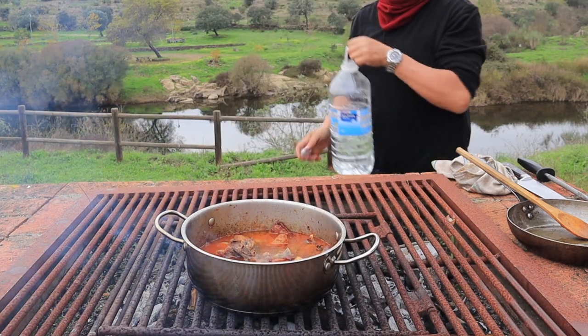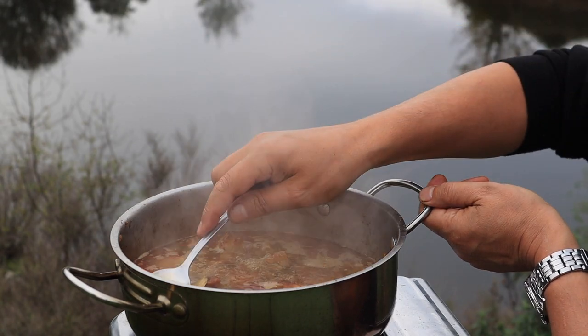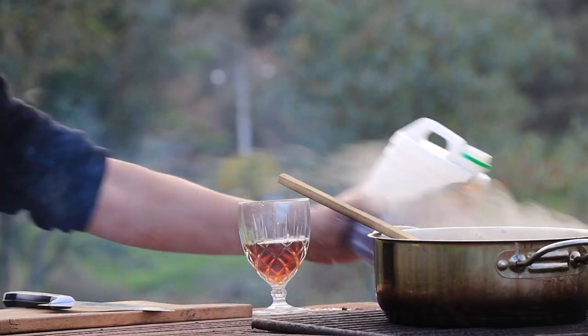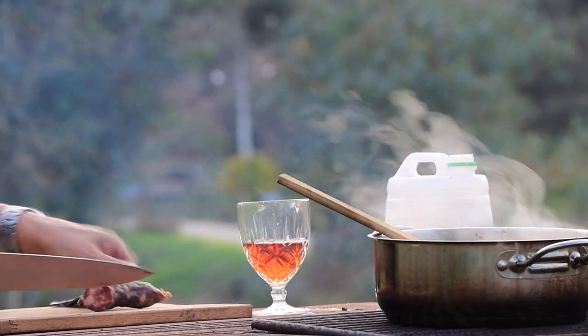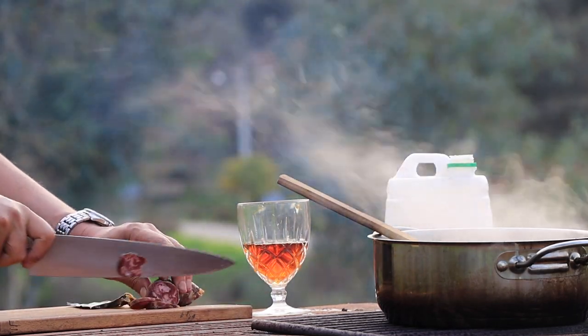Allow to simmer gently until meltingly tender — an hour and a half in my case — skimming all the fat and froth that rises, discarding it in the river Eljas, where it'll join the Tagus river and eventually reach the ocean at Lisbon. Perfect time for that local sausage from the market, with a drop of the Pitarra wine, which is actually very drinkable.